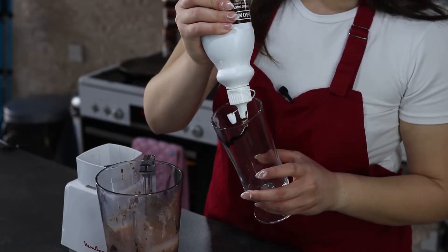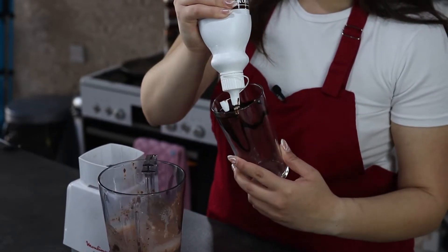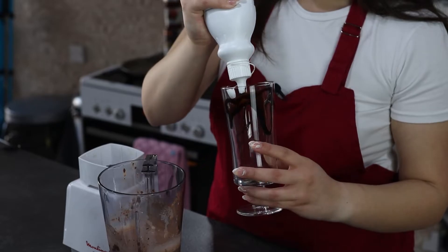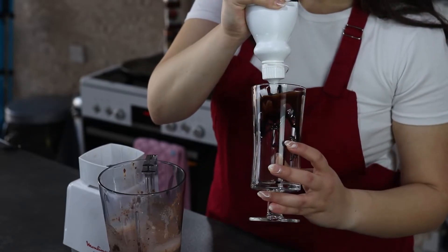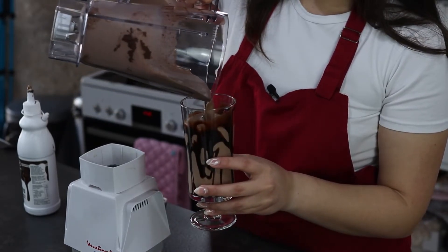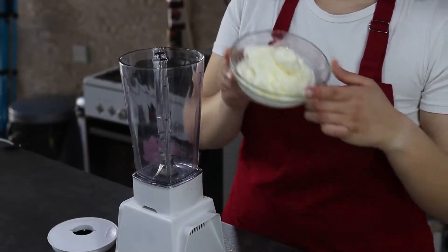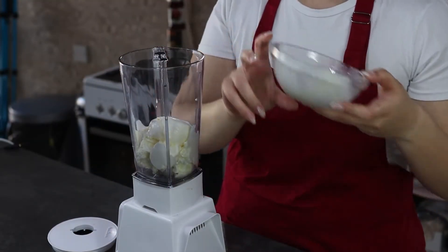Using some chocolate sauce again, I'm going to pour it onto the sides of my cup, and then pour the mixture in.